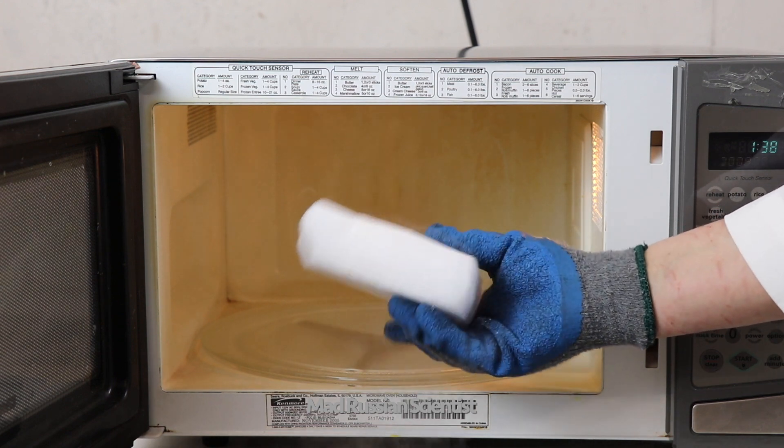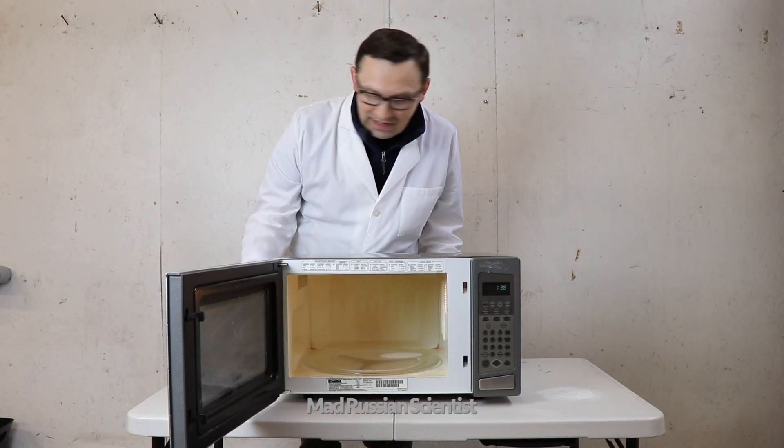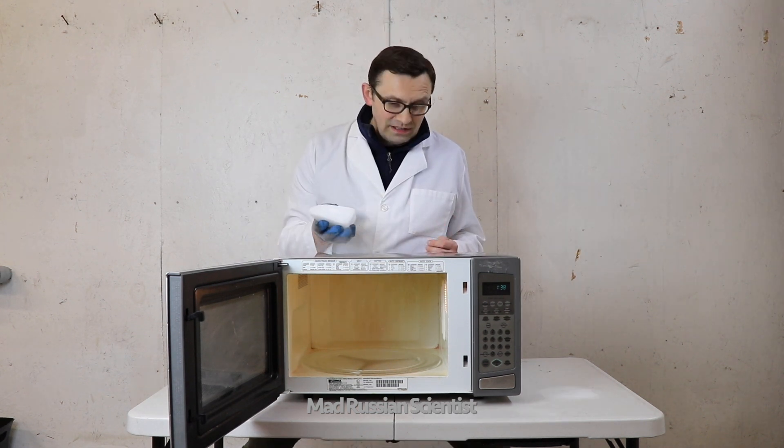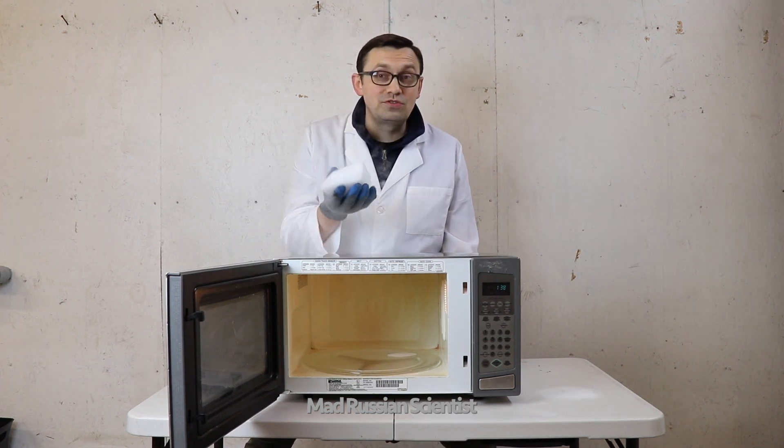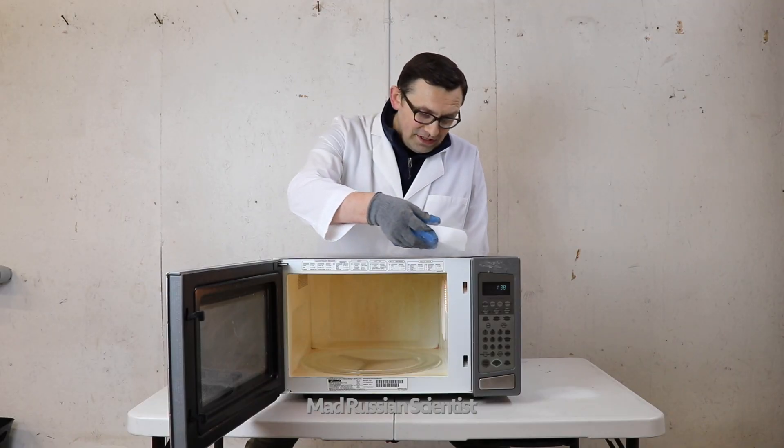That's pretty amazing. I was expecting at least an explosion or something like that, but nothing happened. Wow, the microwave is very hot from trying to melt the dry ice and it smells like burning a little bit. As you guys can see, nothing happened to the dry ice, and this proves my point that dry ice is difficult to destroy. Let's put it here where it's hot.